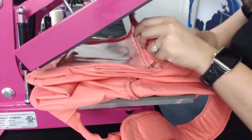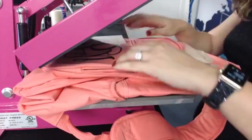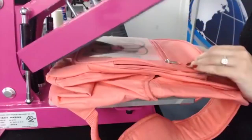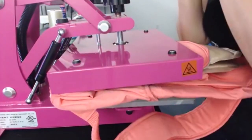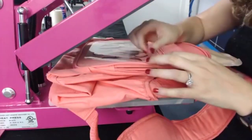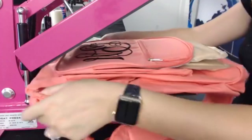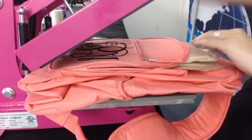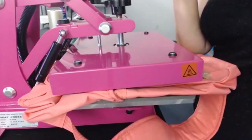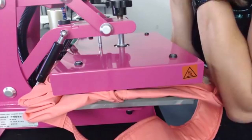This might take a couple presses because the backpack is so big and I have a pressing pillow in it, so we're just going to do a couple seconds at a time. The vinyl is just sitting on top right now, so we're going to press it one or two more times to get good pressure. I'm making sure my pillow's underneath it and bringing the press down to hold it.